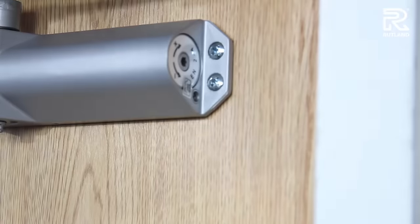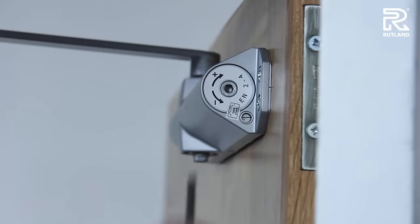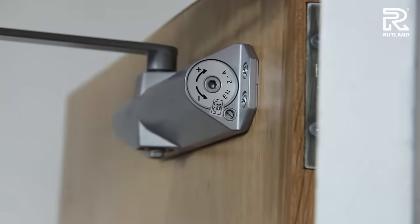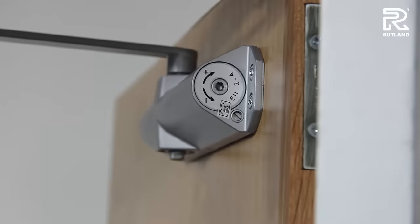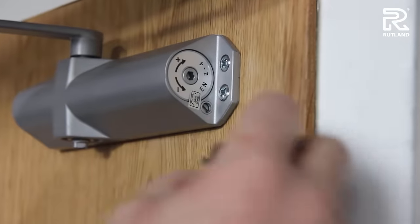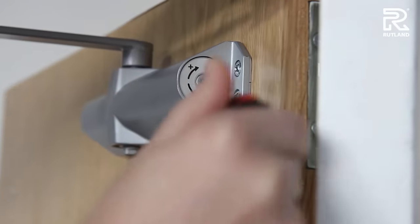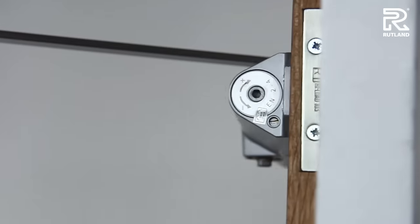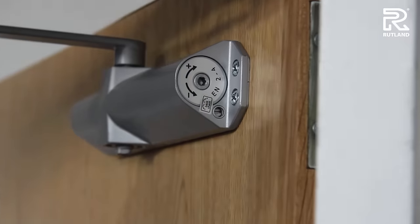The next valve to adjust, if required, is the back check valve. This is found on the other end of the door closer body. This will mean that the cushioning effect the back check has, as the door is opened quickly, will come into play sooner. Turn it clockwise for it to come into action sooner, and it will stop the door from banging against a screen, wall, or desk that might be there.